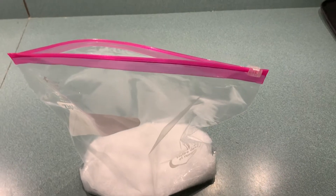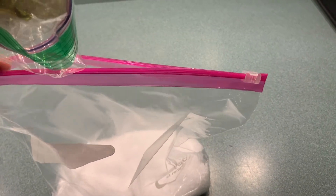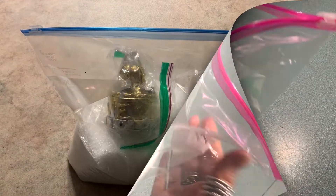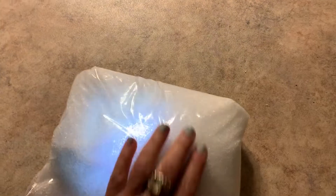Once you have tightly closed them, place your Epson salt in your gallon size bag and then put your Love Beacon with the Ziploc bags inside of your gallon size bag. Turn the Beacon on and allow the light from the Beacon to permeate all the crystals within the bag.